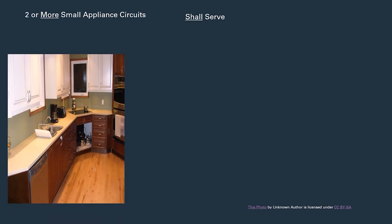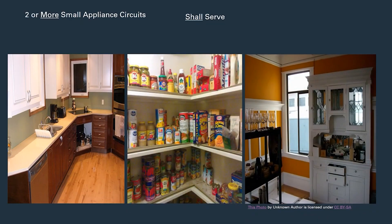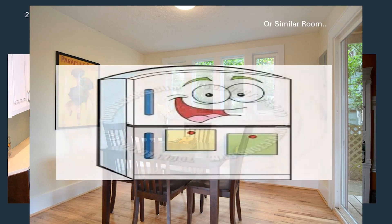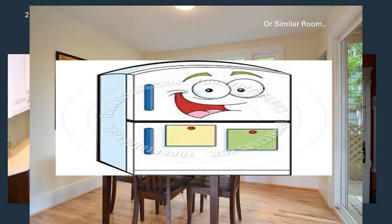Obviously the kitchen is the first thing we think about when we think about small appliance circuits — kitchen countertops and islands. But there are so many other areas that are code-required to be served by these outlets. This is going to include pantries, breakfast areas, and dining rooms. The code also sums it up with 'or similar area' — so to me, it's anywhere we're eating, meeting, greeting, serving food, or making coffee. It also includes refrigeration equipment anywhere in those areas.